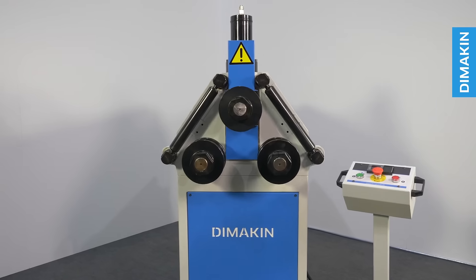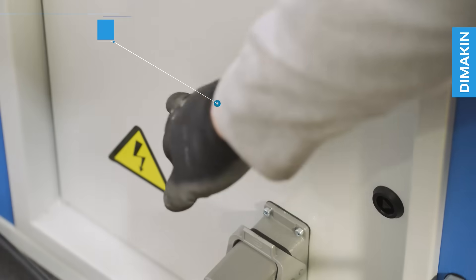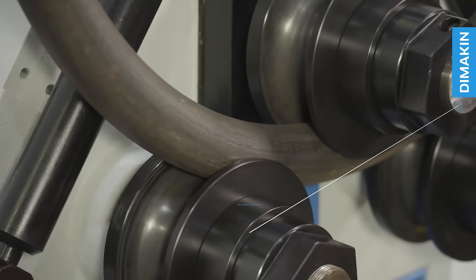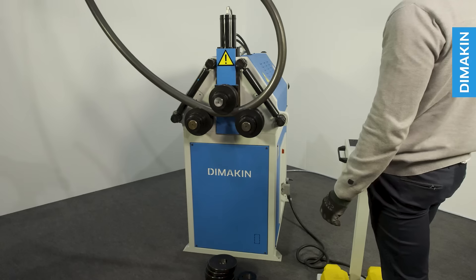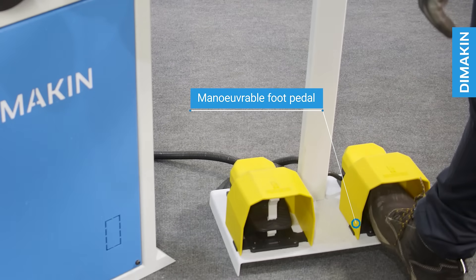Features of the machine include forwards and backwards rolling, adjustable speed, three driven rolls, hydraulic top rail adjustment, and maneuverable foot pedal operation with digital readout.